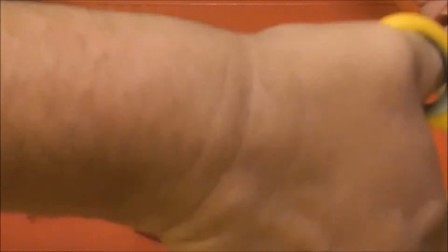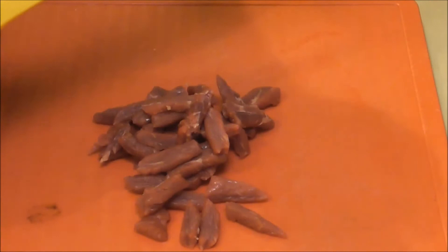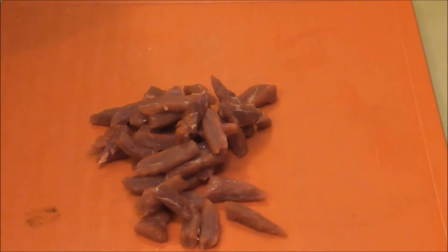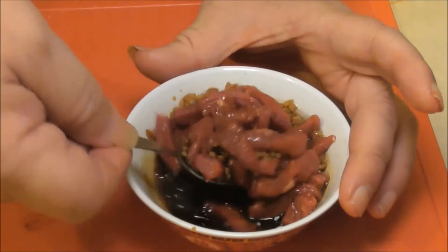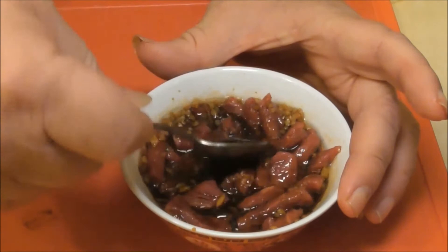Drop up some of this — we need a wee bit of taste in it, which I'll get from the fat. Take that wee bit of silvery fat off the back. That edge can go out in the morning. There's the marinade — I'm just going to drop the meat in there and give it a good mix up. Make sure it's all nice and covered so it all gets a good wee dose of the marinade.